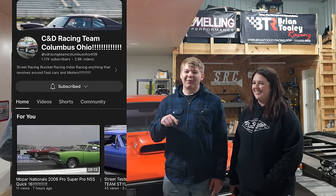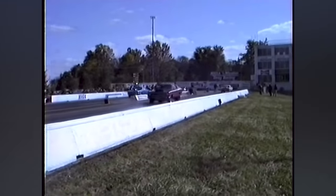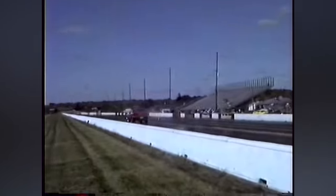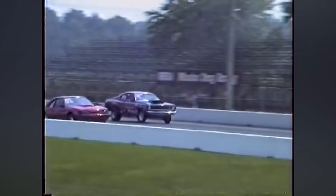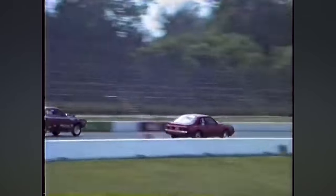Real quick, before we end the video — I want to give a huge shout out to C&D Race Team, Columbus. Chapman Brothers. I will link their YouTube in the description. They actually are the owners of the footage at the beginning of this video — all the old footage from National Trails back in the 90s of this car racing. I asked them if they had any footage of it, and the next day they found it — four different videos. So thank you to John Chapman, his nephew Dominique, and Ray.